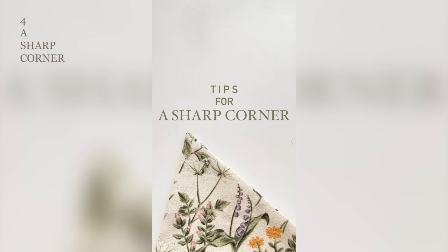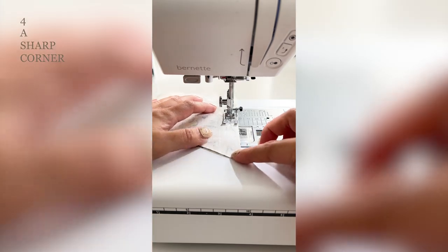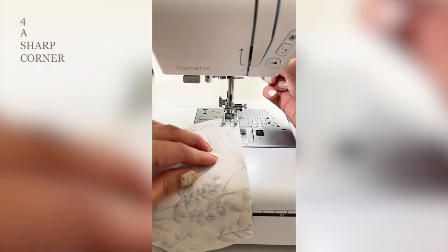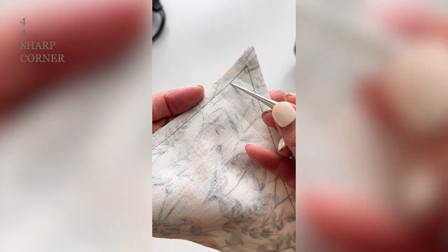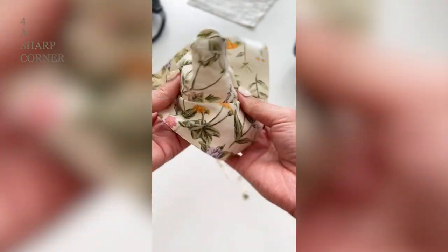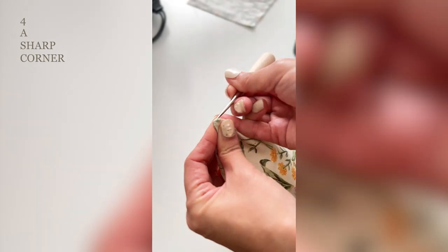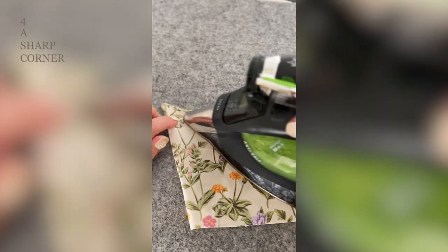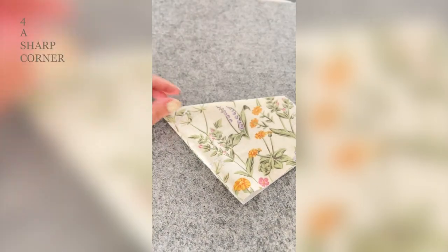Here are my tips for a sharp corner. I shorten the stitch length when sewing a corner — the shorter stitch will provide more strength to the corner. Trim the seam at an angle, turn right-side out with a point turner, and use an awl to make it even sharper. You still need to be careful when using the awl to pull the fabric out of the corner. Press the seam flat first, which will help to fold the seam neatly. Hope this helps you make super sharp angled corners.